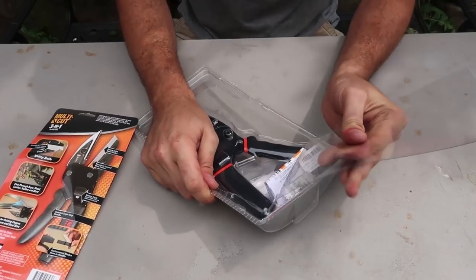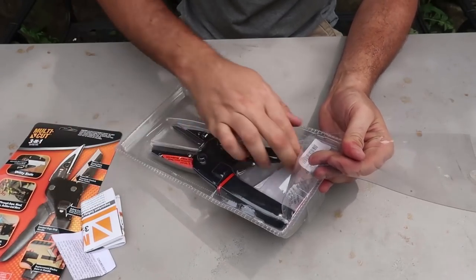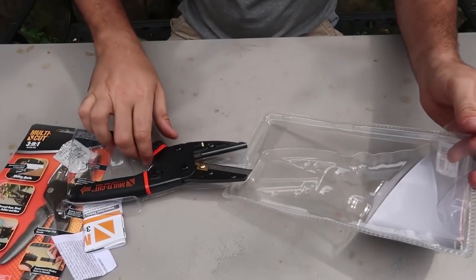By the way, be very careful when opening knives and stuff like that, because they are sharp — so don't cut yourself.